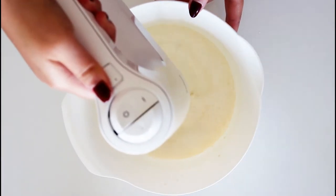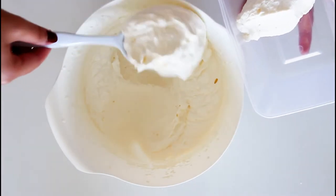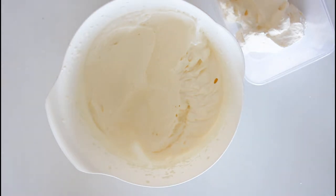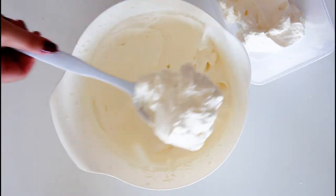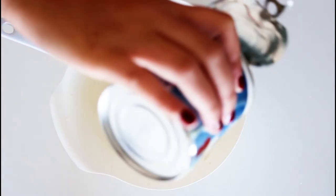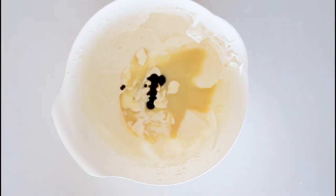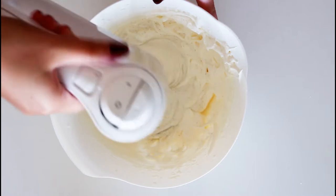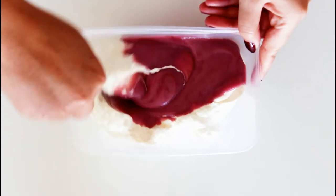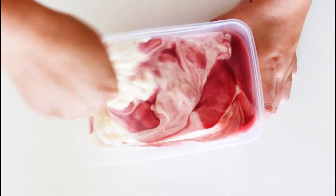Whip lots of heavy cream in a bowl and then divide that into three portions. In one portion, add in the rest of the sweetened condensed milk together with some vanilla extract and whisk that well together — that is your finished vanilla ice cream mix. In the two other portions, add in the blueberry syrup together with the sweetened condensed milk, and the same with the strawberries in the last one, and really mix them well.